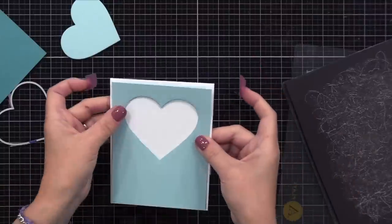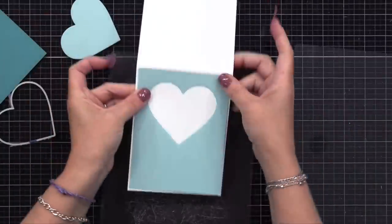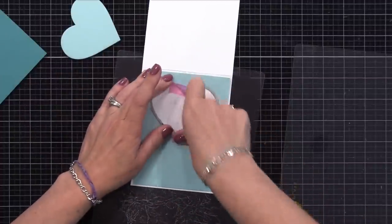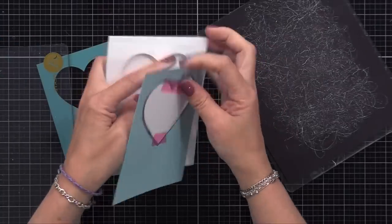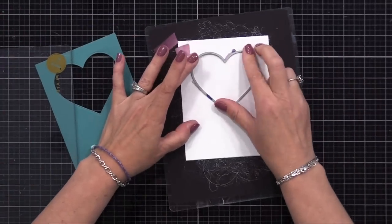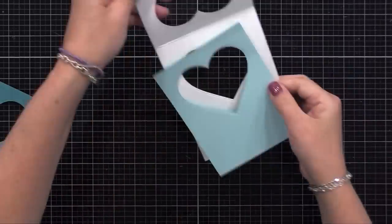Now I'm taking one of those pieces and lining it on the front of a four and a quarter by five and a half inch top-folding white note card. Once I have it lined up, I will take that same heart die and place it into that window — it'll pop in place, and I'll put some tape on there so it'll stay still. I'll run this through my die-cut machine, and now it will cut a heart into the front of our note card in the exact same place. This is all about cutting a heart in the same place through all of these layers. The last heart we need to cut is the inside of the card, so I'm closing the card, popping the heart die into the front window, running that through, and now we have the heart in all of these layers.